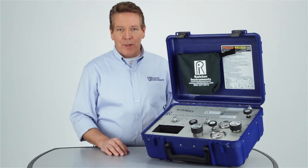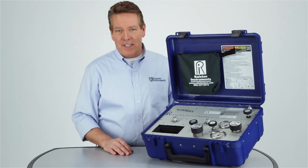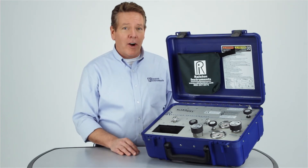And best of all, it's from Ralston Instruments. For more information, go to our website at Ralstoninst.com. And for operation instructions, check out our how-to video.